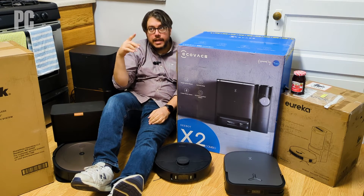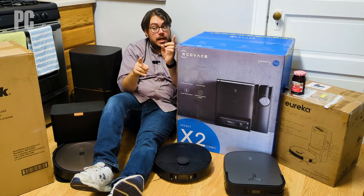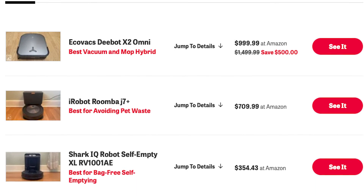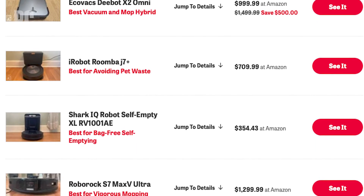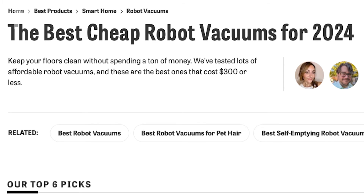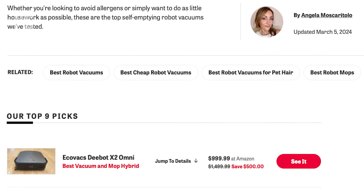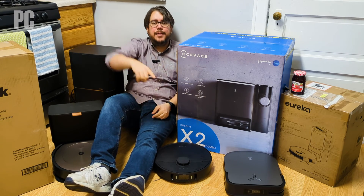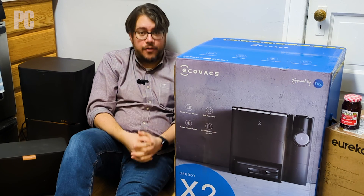With that, we're done testing. We turn all that info — and jelly — into reviews and best lists. Check out our roundup of the very best robot vacuums on PCMag.com. For more specific needs, we have roundups of the best robot vacuums for pet hair, the best cheap robot vacuums, the best robot mops, and the best self-emptying robot vacuums — all robots, all for you, all the time on PCMag. Thank you for watching.